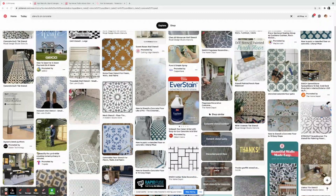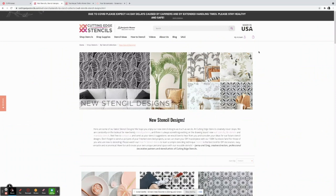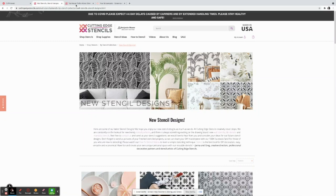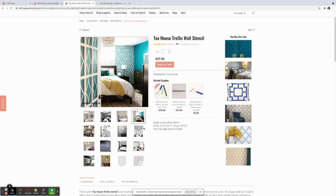I started looking for a pattern and found a geometric design on a website called Cutting Edge Stencils. There were so many options — I was completely overwhelmed — until I came across something very simple called the Tea House Trellis All Over Stencil. I thought this would be timeless. I found a photo of it on a floor and that was where my inspiration came from.